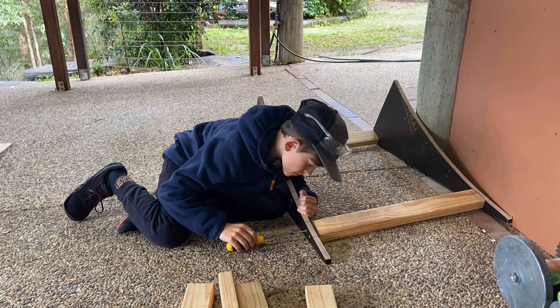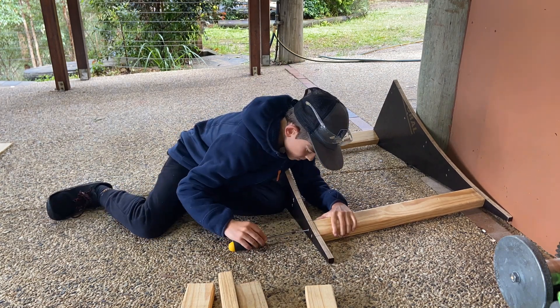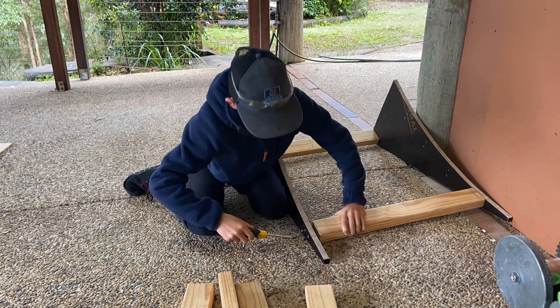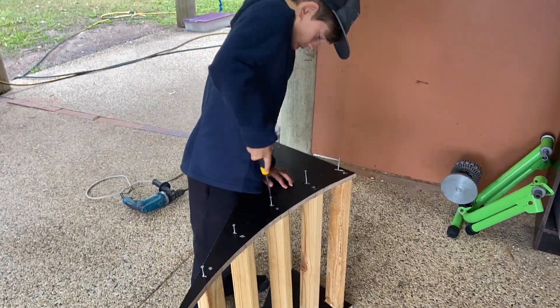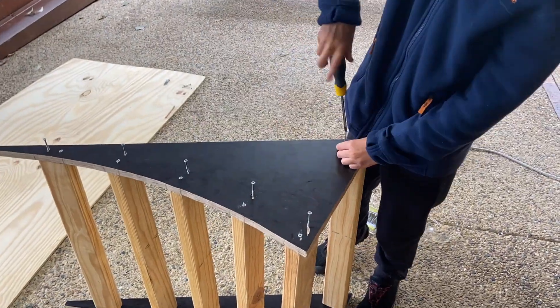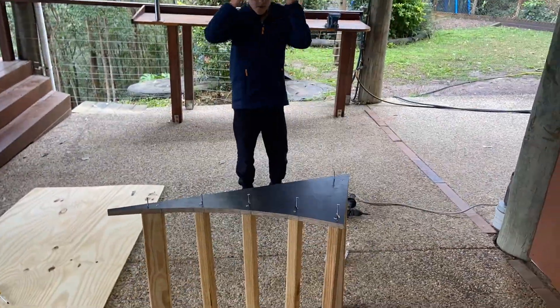I started off with the screwdriver, and then after screwing halfway, I transferred to a drill, which makes it a lot faster.